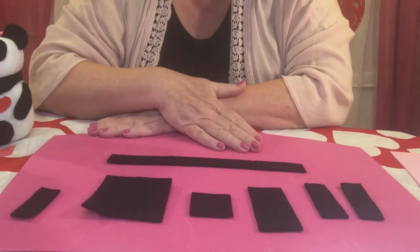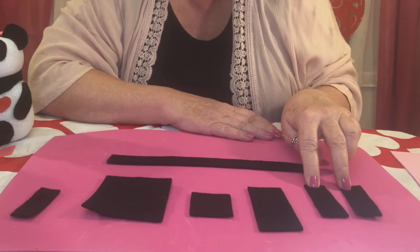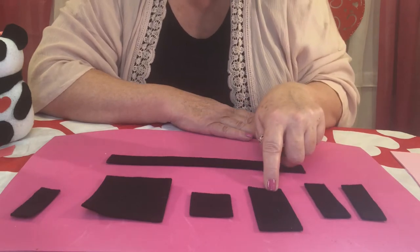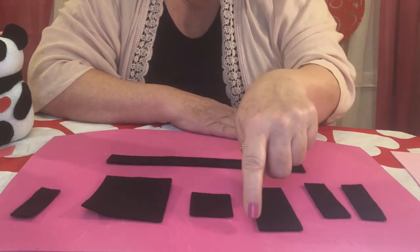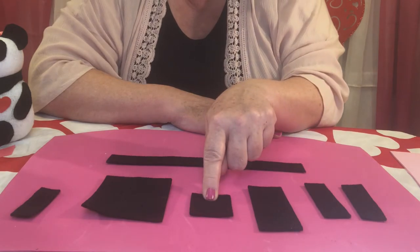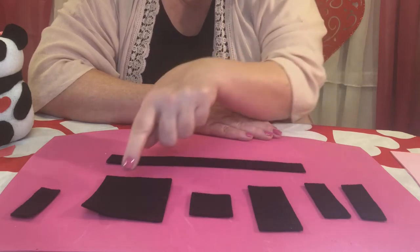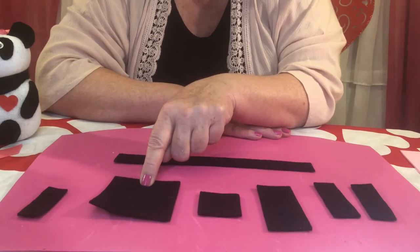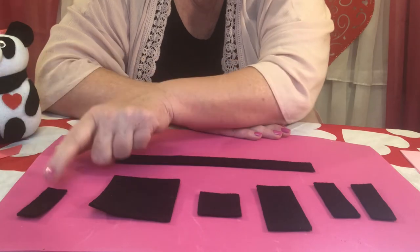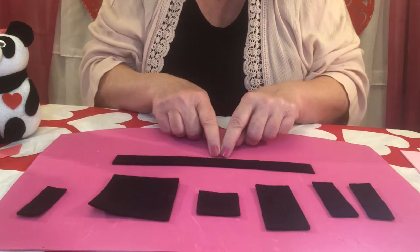Grammy zoomed in so you can see really close what we're doing. By now you should have two pieces cut three quarters by two and a half inches long — that's for his arms. One piece that's one and a half inches by three inches long — that's for his cute little ears. One square that's one and a half inches square for his eyes, one big square for his cute little feet, one little scrap piece for his nose, and one long piece three quarters inches wide by ten inches long.